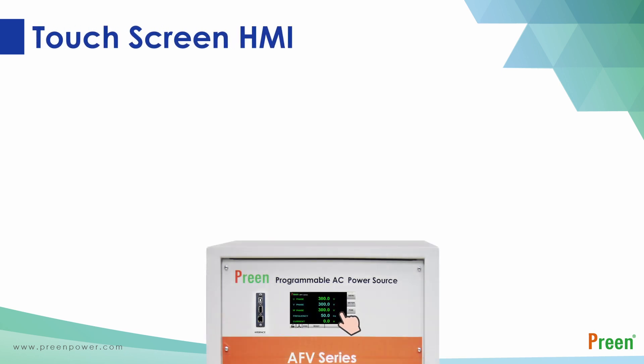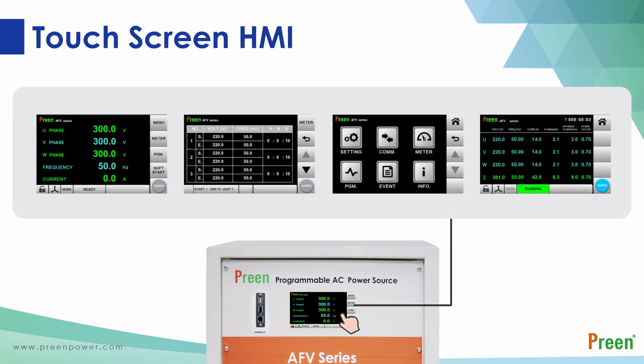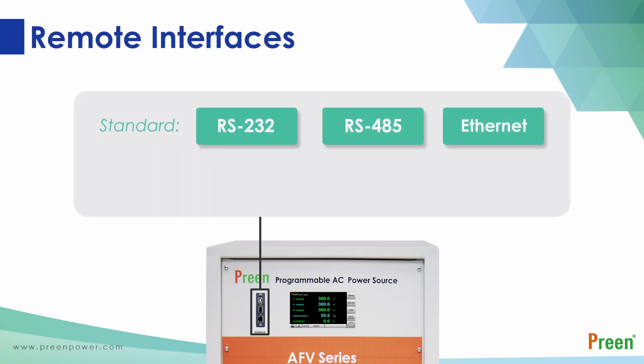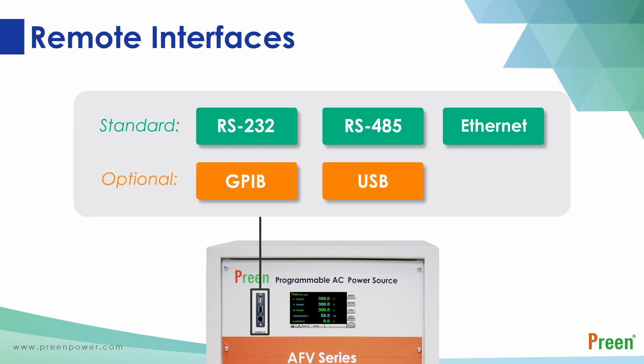The seven-inch touch screen can set parameters and display real-time values for three phases, making operation much easier. AFV supports comprehensive communication interfaces such as RS232, RS485, and Ethernet. Users can also choose optional GPIB and USB according to their needs.